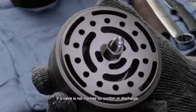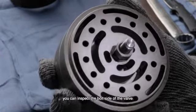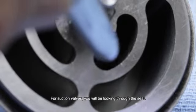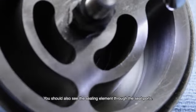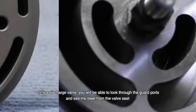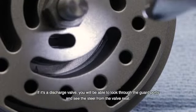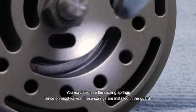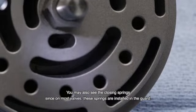If the valve is not marked as suction or discharge, you can inspect the bolt side of the valve. For suction valves, you'll be looking at the seat and should also see the sealing element through the seat ports. If it's a discharge valve, you'll be able to look through the guard ports and see the steel from the valve seat. You may also see the closing springs, since in most valves these springs are installed in the guard.